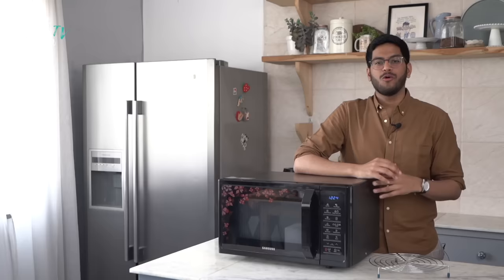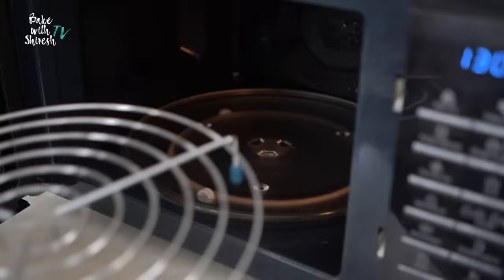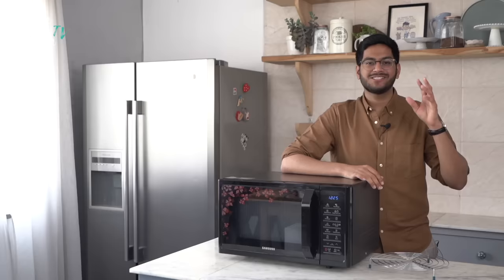Once that is done, you need to preheat your microwave. Whenever you shift to the convection mode, your microwave basically starts functioning like an oven. Preheating becomes important so that when the dish goes in, your microwave is already at the baking temperature. To preheat the microwave, I'm going to place the wire rack inside and then press the convection button, which comes with a small fan symbol.